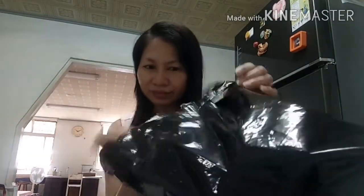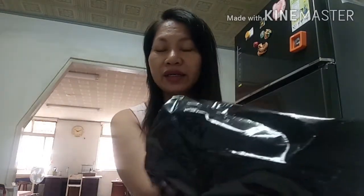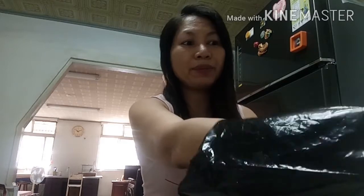Start tayo magbukas sa aking new gadget. Ito guys, ang ating new gadget na bubuksan natin. Ito ay cellphone. Cellphone at saka may tripod. Ito na siya guys.